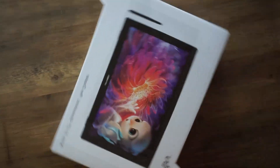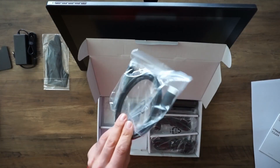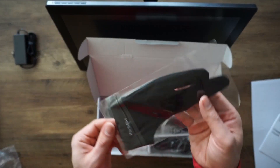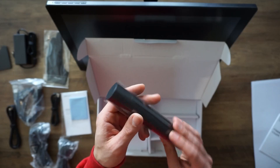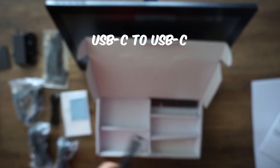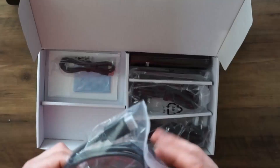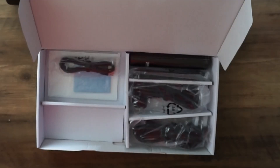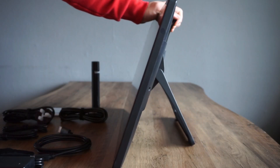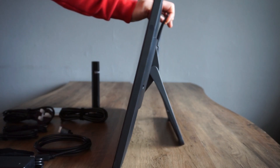First of all, let's check out what's in the box. You get the display, the connection cables, a glove, and of course the battery-free pen. To connect the screen you get a USB-C to USB-C cable, a USB-A to USB-C cable, and an HDMI cable.